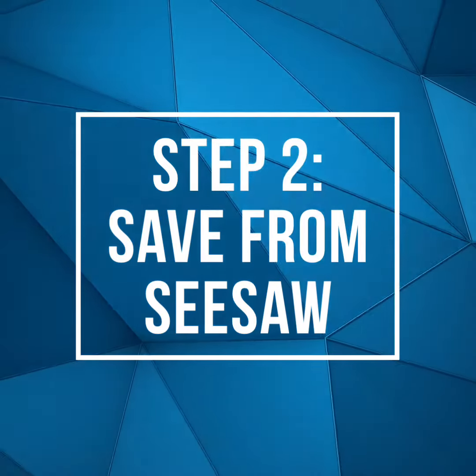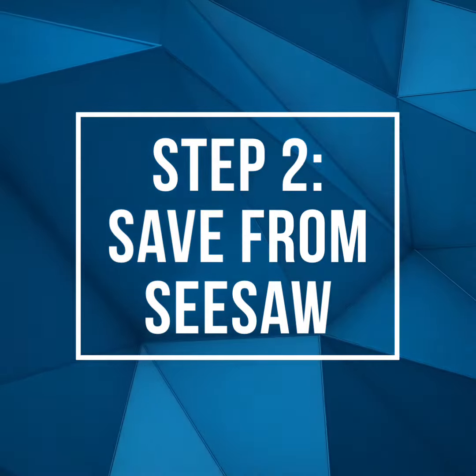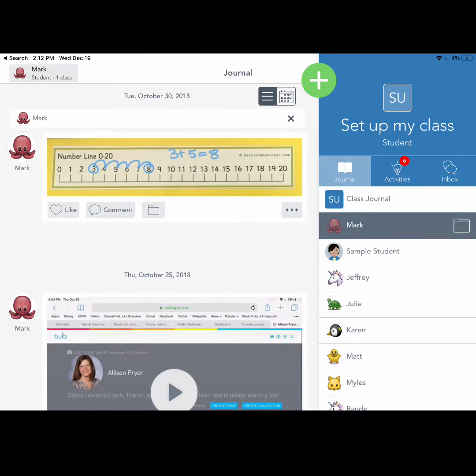Step two: have learners access Seesaw. Have learners access their journal through the Seesaw app. Once learners have found the project they are looking for, they'll tap on the three dots icon at the bottom of that project.